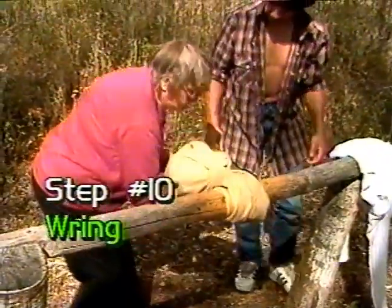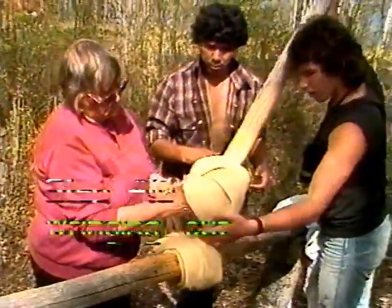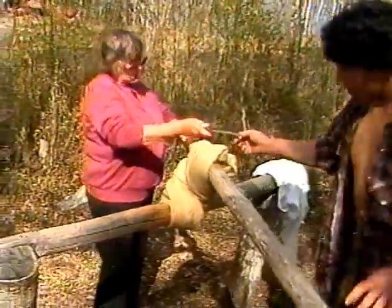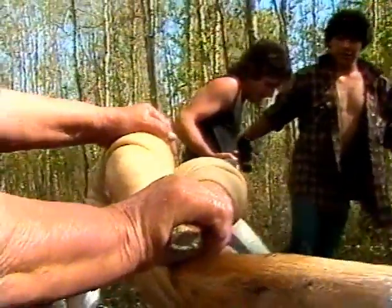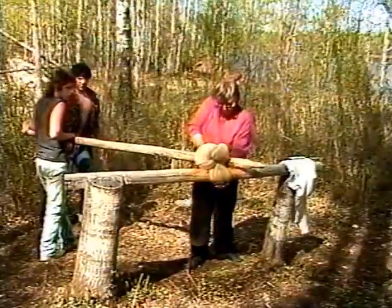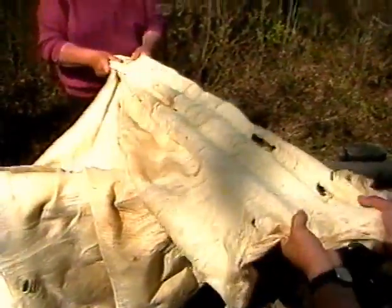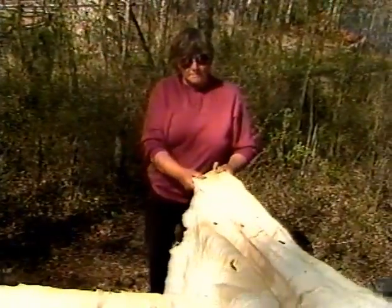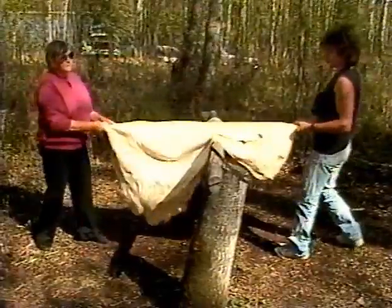Step number ten: wringing the hide. The wringing pole is a smooth peeled pole secured at each end to a tree stump about waist height. The hide is wrapped and folded around the pole and twisted to leave an opening at the top. While one person holds the hide, the other person slides another smooth pole through the opening and begins to walk around the wringing pole. Care must be taken not to tear the hide during this step. After wringing, the hide is unfolded and stretched back into shape. The wringing and stretching are repeated until all the water is removed.